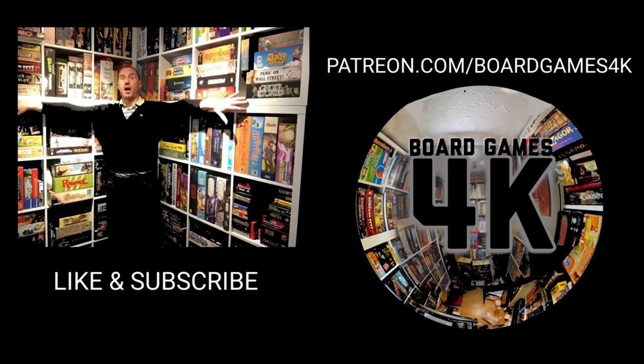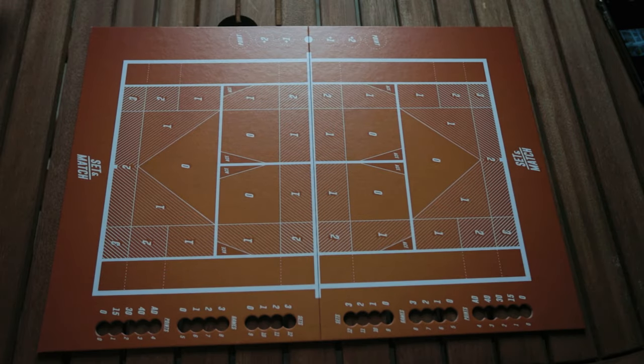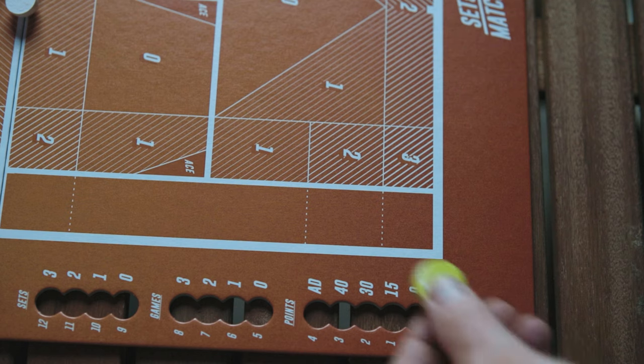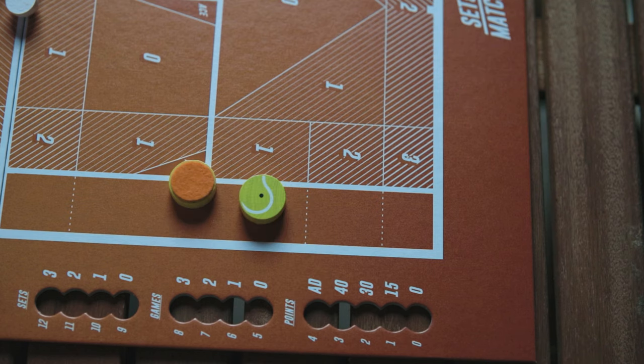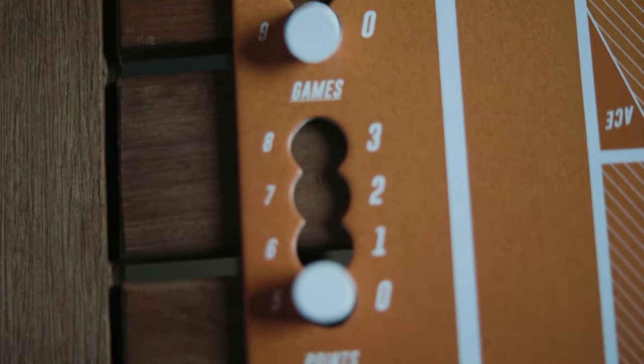So, Set and Match — how do you play this game? The board is laid out like a tennis court and you get two discs, though you're only going to be using one of them. You peel off the sticky felt and stick it to the reverse side of one of the tennis ball discs. The game follows the basic rules of tennis: scoring goes 15, 30, 40, and if both players reach 40 you get deuce and an advantage, which then gives you a game. It's three games to a set and three sets to a win.